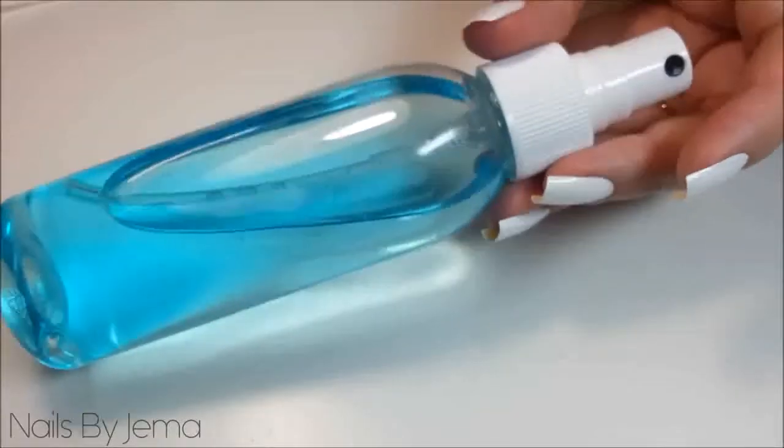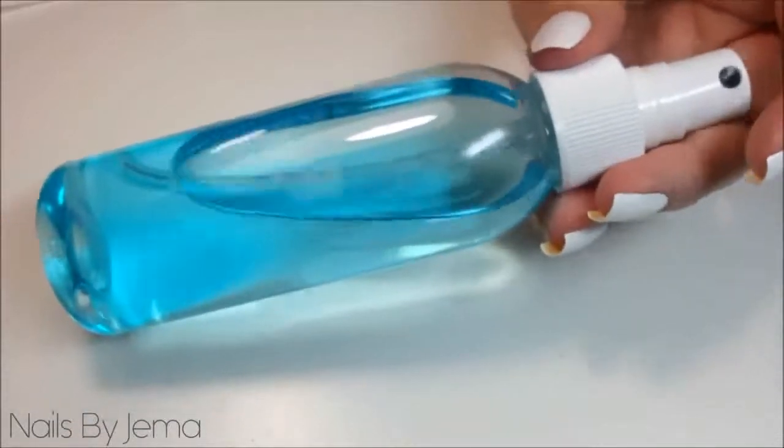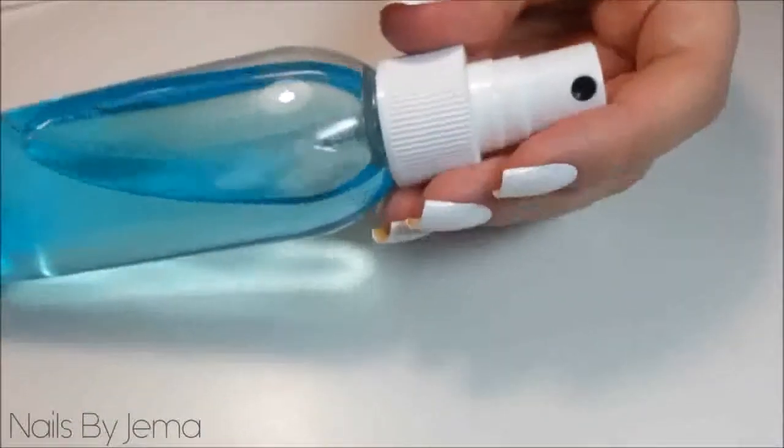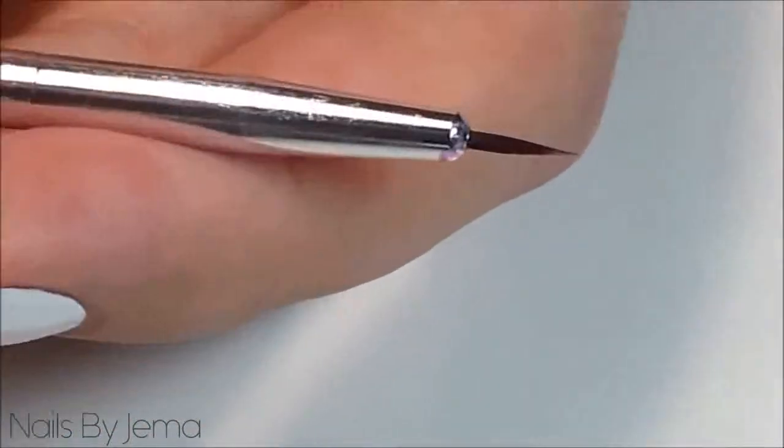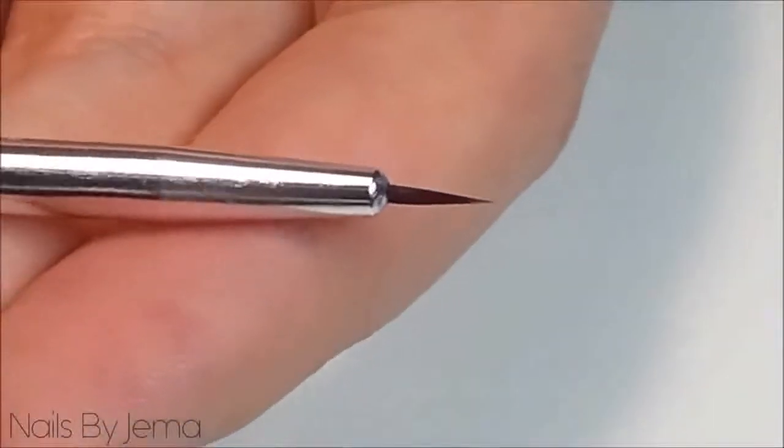Now my alcohol is in this spray bottle but you don't need it to be a spray — dropping one or two drops into the Sharpie ink will work just the same. You're also going to need a small nail art brush. I got mine from eBay and you can usually pick up a three-pack like this for a dollar.